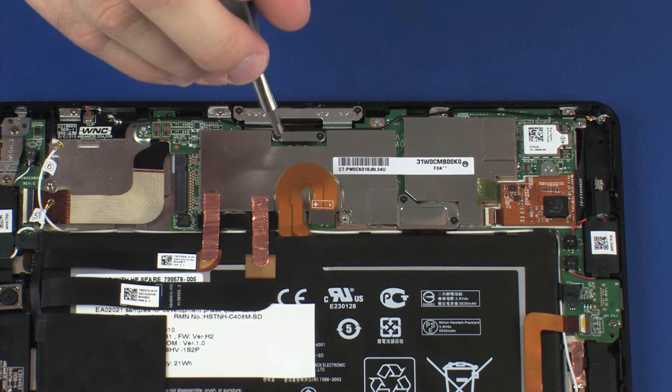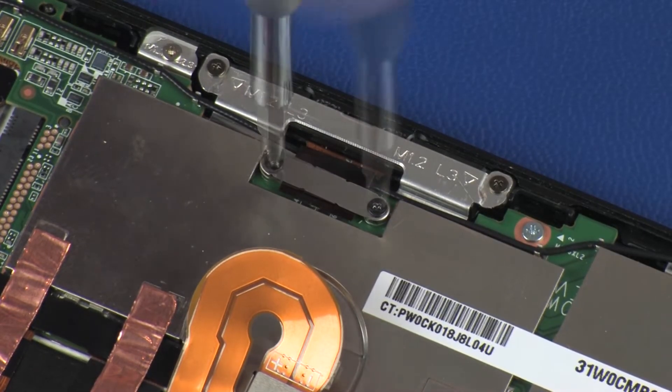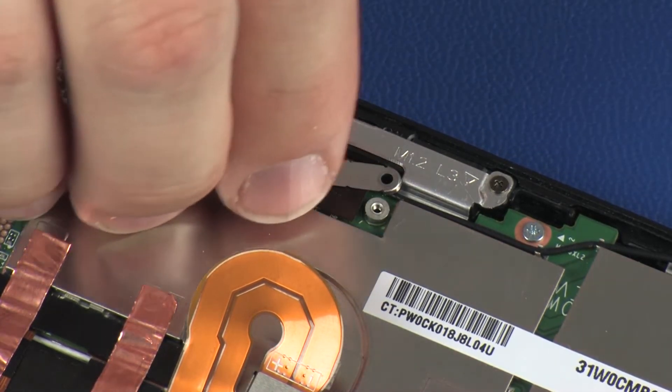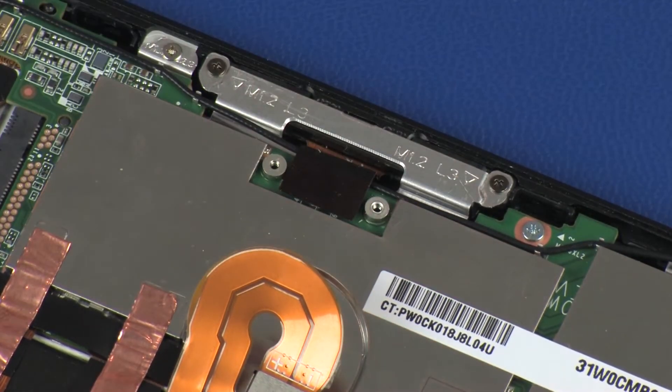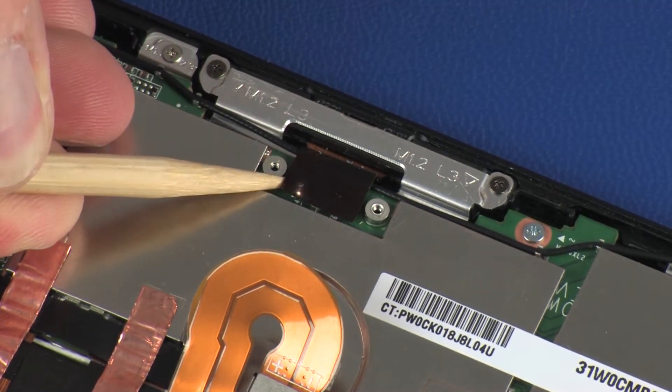Remove the two 1.2 mm P0 Phillips-head screws that secure the pogo connector bracket to the system board. Remove the pogo connector bracket from its position on the pogo connector, then disconnect the pogo connector cable from its connector on the system board.